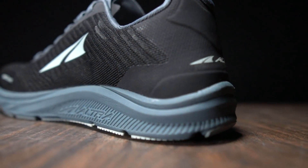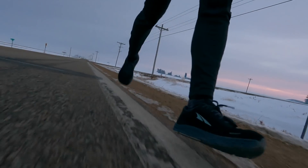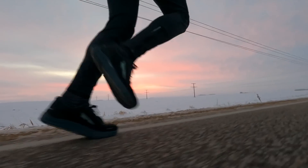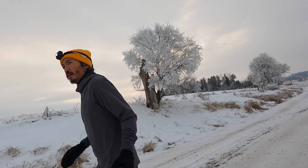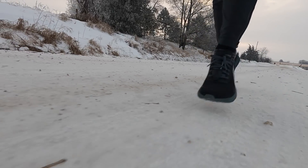Today I'm taking another look at the Ultra Torrin 4.5 Plush. 7.57 miles, 8 minutes 45 seconds per mile, 144 beats per minute today. I'm trying to go for an easy run in the Ultra Torrin 4.5 Plush.